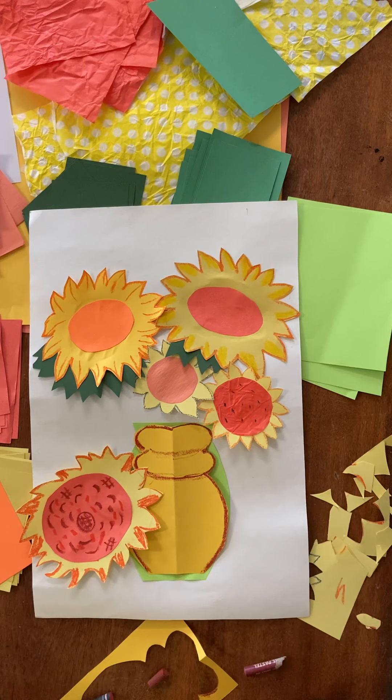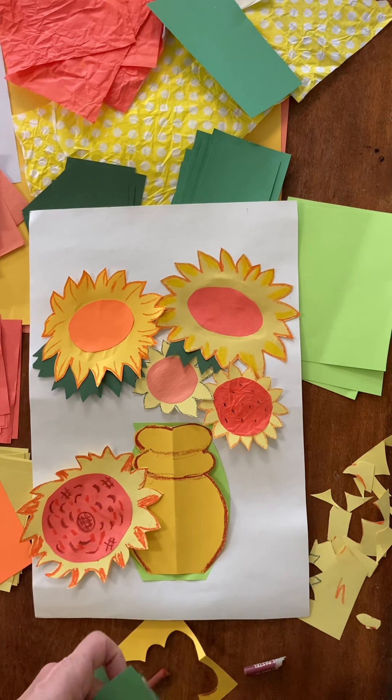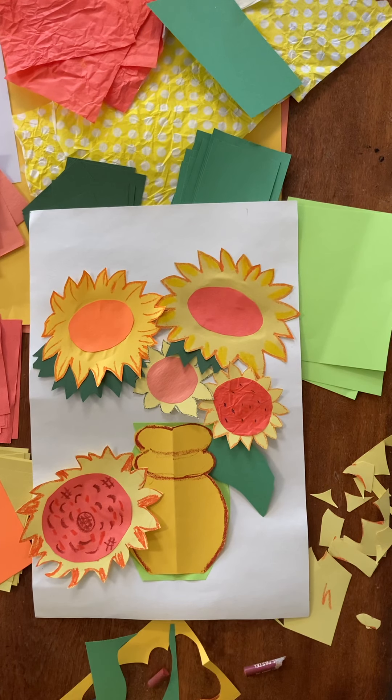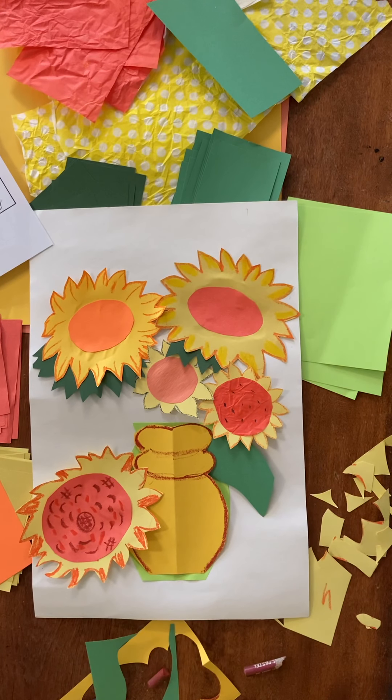Maybe you want a leaf there. Like I said, if you want this project, we will give you the paper, the construction paper, the white paper, and some oil pastels. If you don't have glue, we'll give you that too. I also have some coloring pages if you want them — including a Room in Arles. Let us know, and I hope this video was a good one to help you get started. Have fun. Bye!